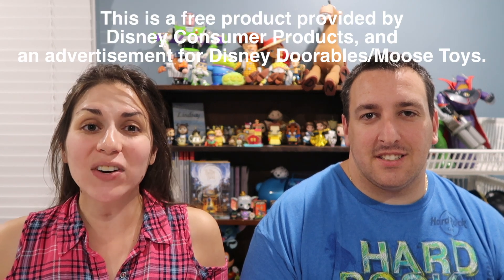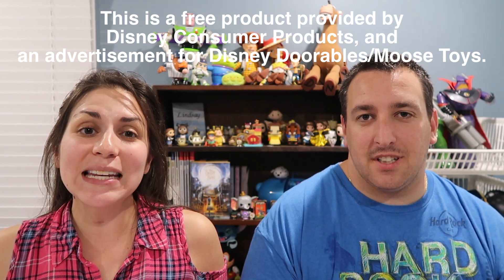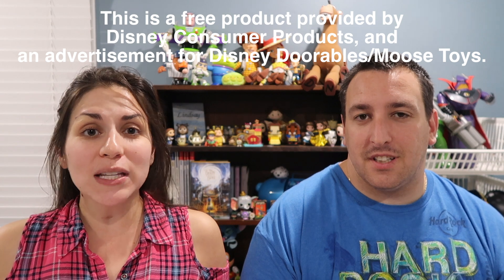Hey everyone, we're Lindsay and Zafid from Everyday Disney Magic. In this video, we're going to be reviewing a product that we received for free from Moose Toys, which is associated with Disney. They're called Disney Durables. We actually reviewed this product previously and will put that review in the description below. This product review is on a different product with that company. This is our honest opinion, and this is an advertisement for Moose Toys Disney with our honest opinions. So let's get to it.